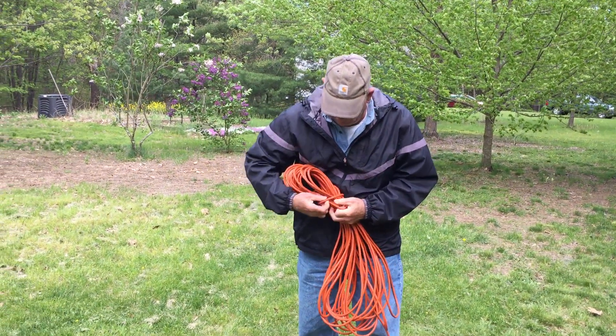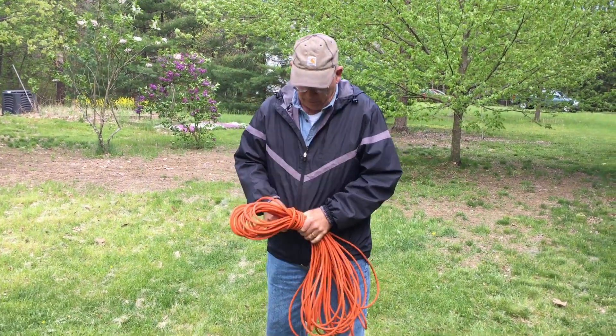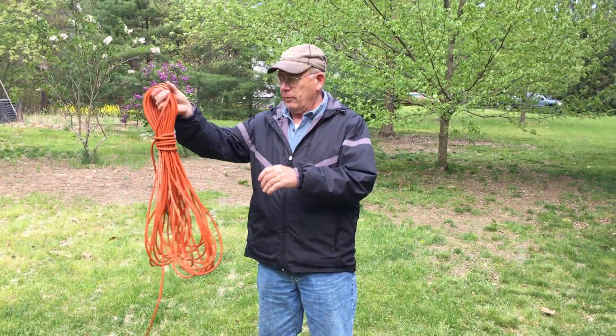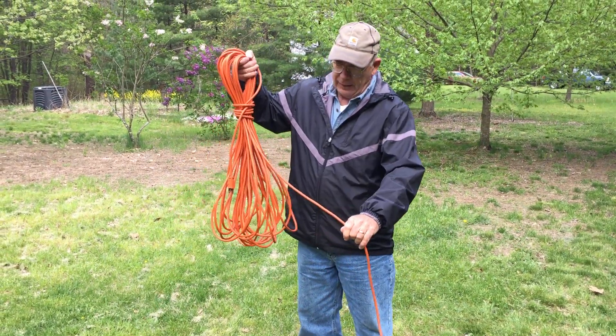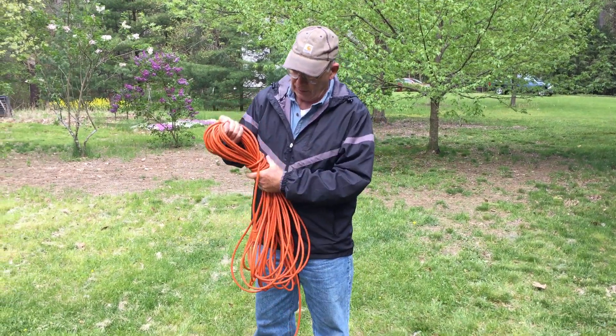Other people tie it the other way, but you can do this the same way as you do other coiling. And you end up with a package that you can hang up or lay down in your truck or whatever. I like to leave this end out a little bit if I can, just so that it doesn't go through and actually make a knot later.